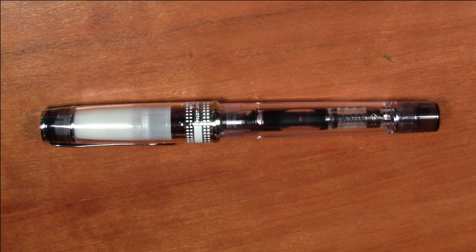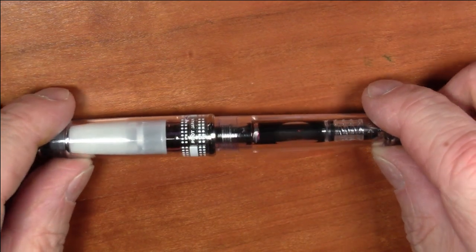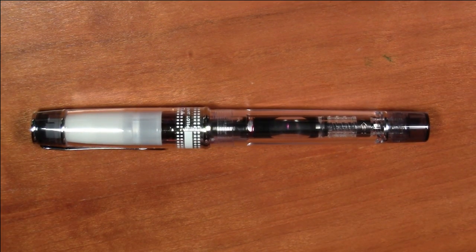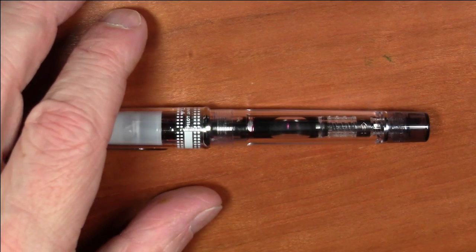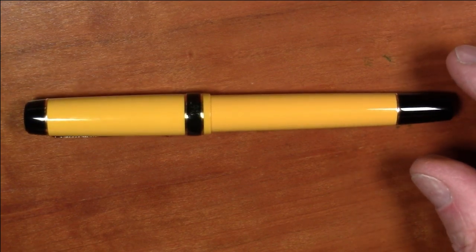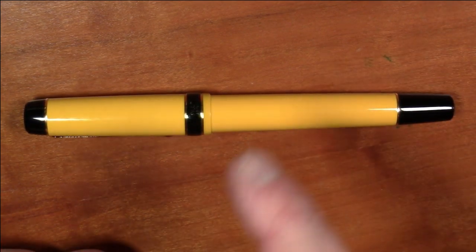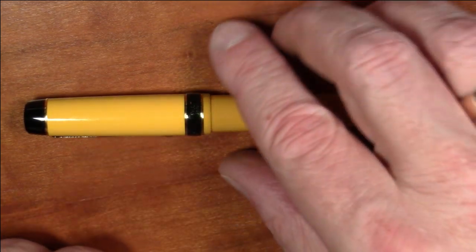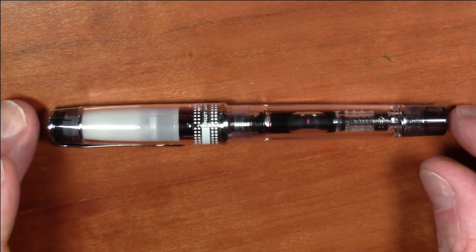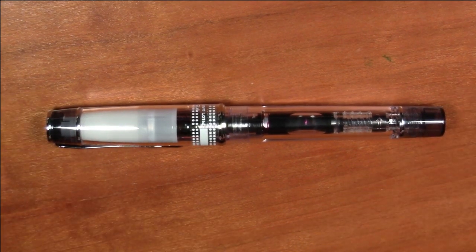This pen is the Pilot Prera, and this is a small steel nib pen from Pilot. A little while ago I did a review of the Pilot Lucina, and a few people commented asking how that pen compares to the Prera. So I figured the best way to answer that would be to do a full review of the Prera and compare it a little bit to the Lucina.